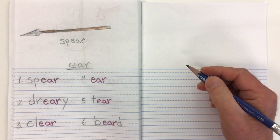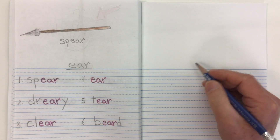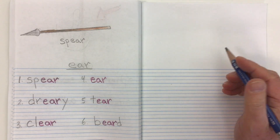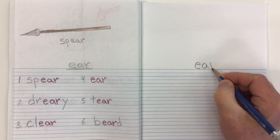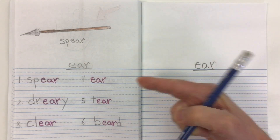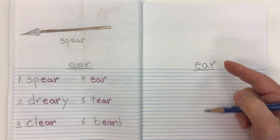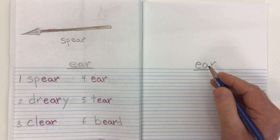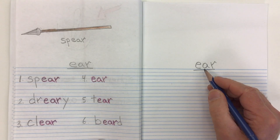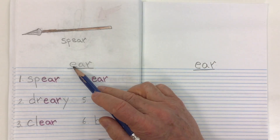Today in phonics we're looking at a trigraph — a digraph that has three letters in it — and also a diphthong that has two sounds. It's going to be E-A-R. Now, on this page, E-A-R makes more of an R or 'air' sound — so we have more of the A coming out along with that R, instead of the E coming out with the R.